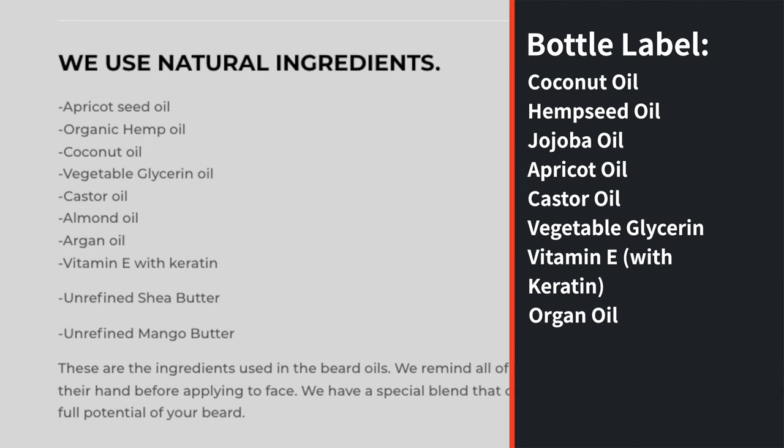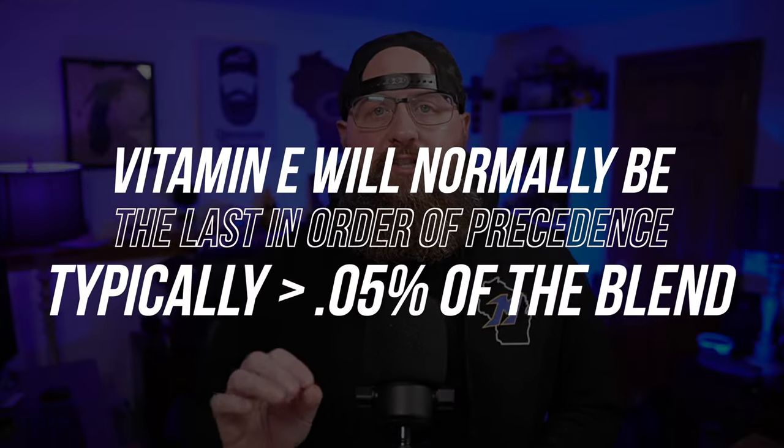I want to give you guys some knowledge on the vegetable glycerin and how it reacted with my beard. One question I had right off the bat: the ingredients listed on the bottle and the ingredients listed on the site were in a different order. With U.S. labeling laws, I'm inclined to believe the label is probably accurate because you are required to label ingredients in order of precedence — so there's more coconut oil than hemp seed oil, more hemp seed than jojoba, and so on down the label. Vegetable glycerin is third from the bottom, argan oil is at the end, and vitamin E with keratin is last. Vitamin E itself is a fine ingredient, but you want less than 0.05% — you don't want much of it.